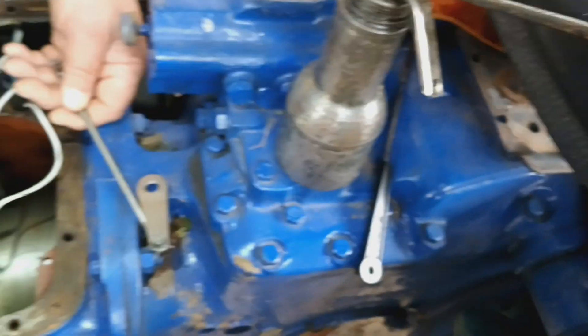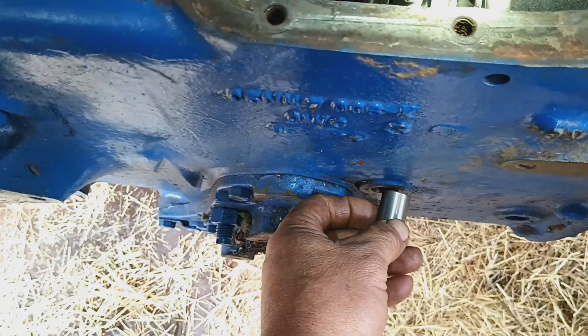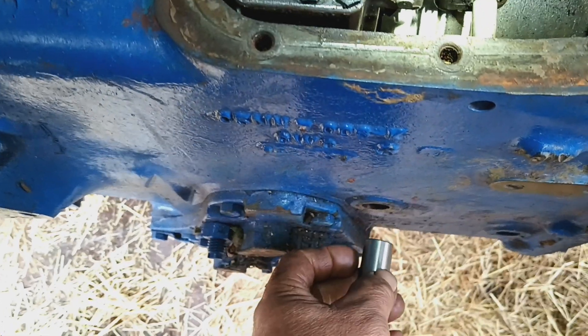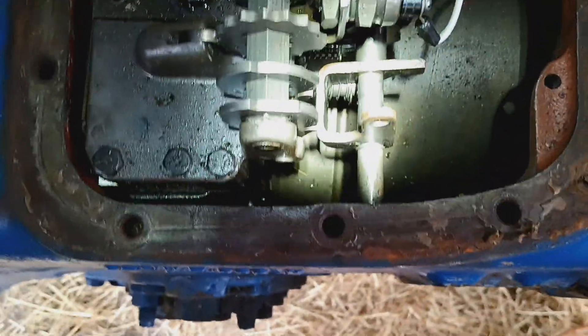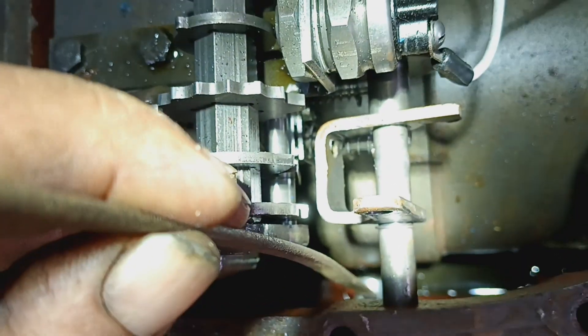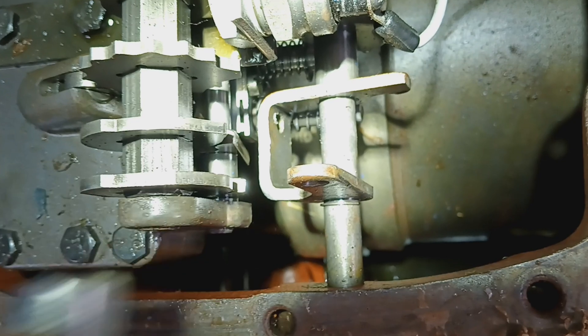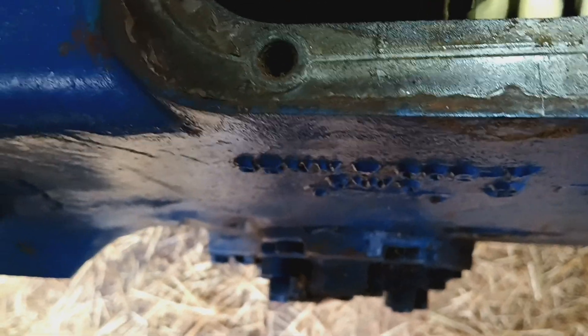What you do is push the lever in as far as you can. There's a bushing down here. When you push the shaft in, you can take this bad boy, drop it straight in over between the lever and the case. Then you just put a rod down in there and pry outwards, and you can push your bushing out of the side of the case. Once the bushing is out of the case, the lever will fall in and you can get it out.